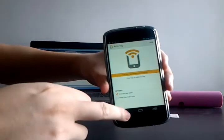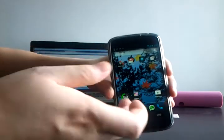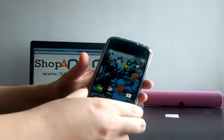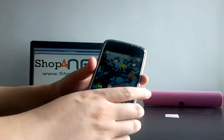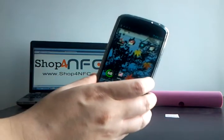Now we can give it a go. Let's get out of the app. Let's say you just got home and you want to play some music but you don't want to fiddle with all the settings on your phone — all you need to do is place the phone on top of the NFC tag.